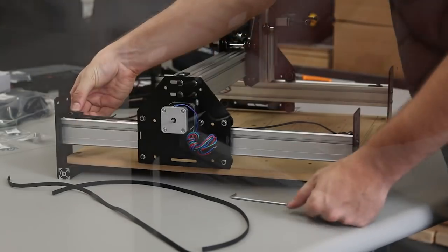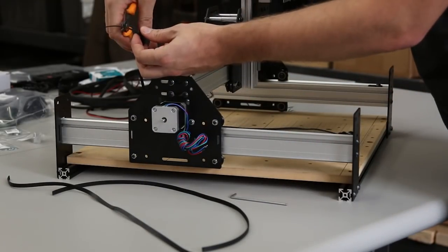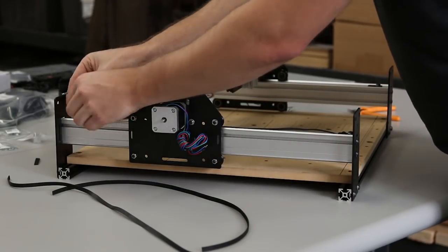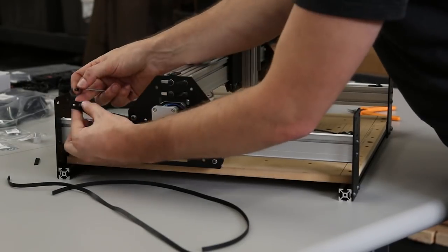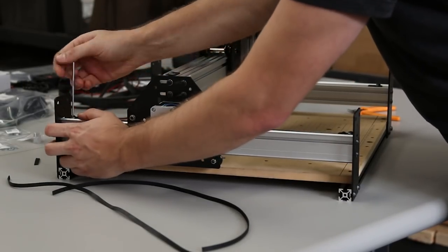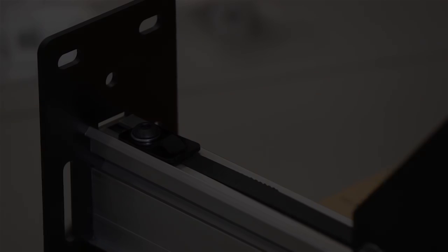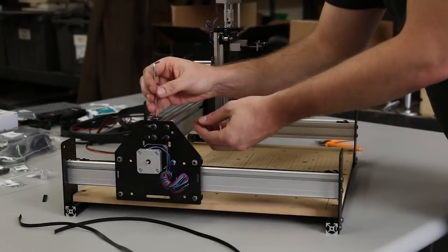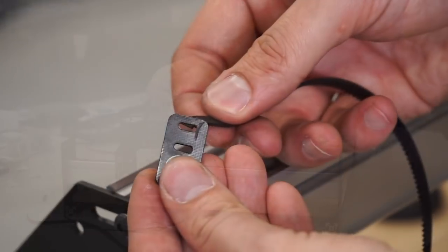Pull some slack through until you can't stretch the belt enough to reach the back end plate. Clip off a little bit of the excess — leave about an inch of belt underneath to engage the other teeth. Stretch that belt as much as possible and tighten the belt clip down. Roll that axis and make sure everything's moving smoothly. Do the same thing for the X and the other Y.